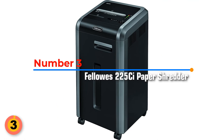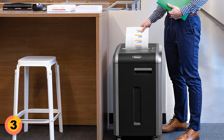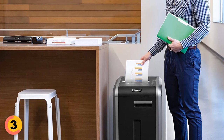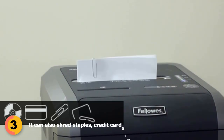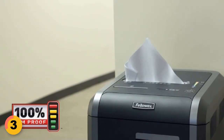Number 3: Fellowes PowerShure 225-Sci Paper Shredder. The Fellowes PowerShure 225-Sci is a top-of-the-line choice for businesses and home offices in need of a reliable and secure shredder. It is a commercial grade model capable of shredding up to 20 sheets of paper per pass into 397 cross-cut particles with security level P4. It can also shred staples, credit cards, paper clips, CDs, DVDs, and junk mail. It also has a 100% jam-proof system that eliminates paper jams and powers through tough jobs, ensuring smooth and efficient operation.